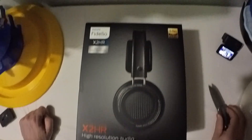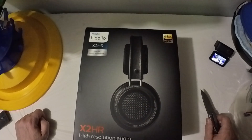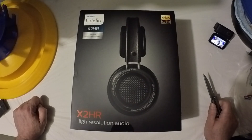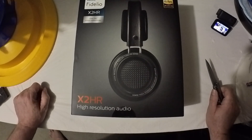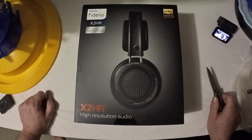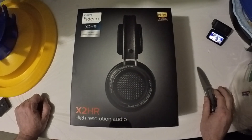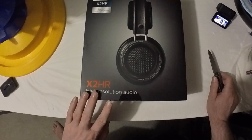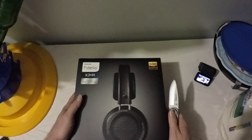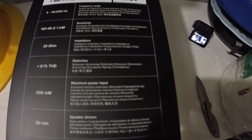I ended up settling on these Philips Fidelio headphones. From what everybody is saying — all the reviews I've read and the videos — they seem to be a pretty good bang for the buck. Maybe not quite as good as headphones that are $500 or $800, but they're quite a bit cheaper than that. Let's get into it and see what we got. I'll give you a quick shot of the specs.